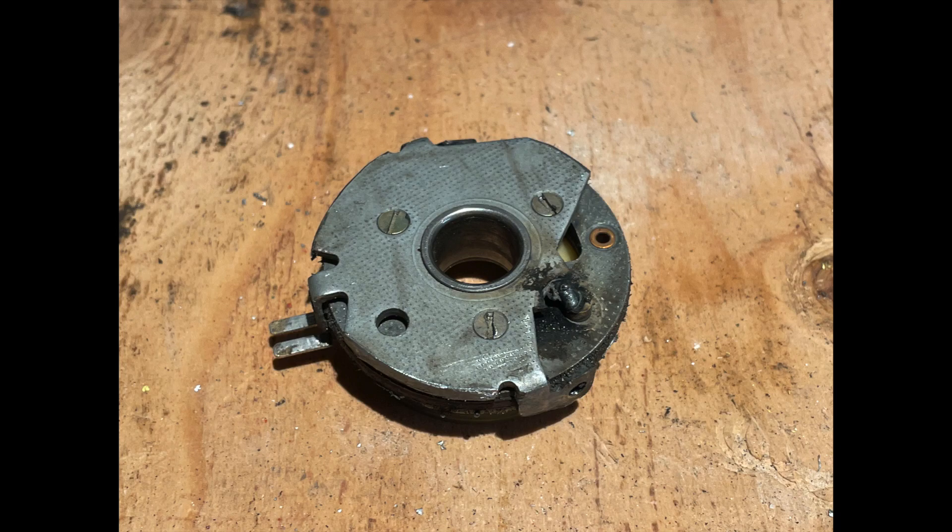The next thing I did was weld the vacuum advance plate so that that mechanism wouldn't interfere with my electronic timing.